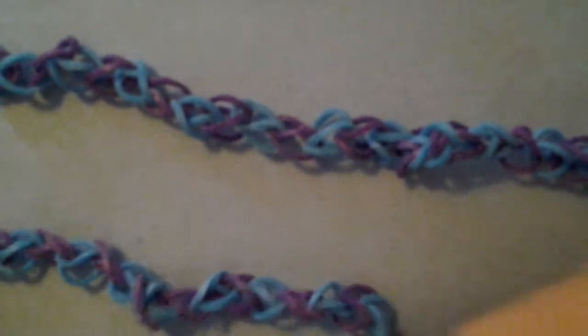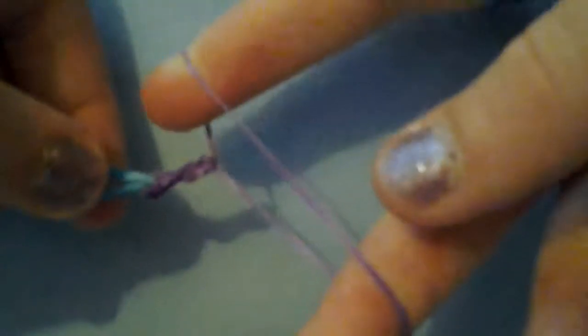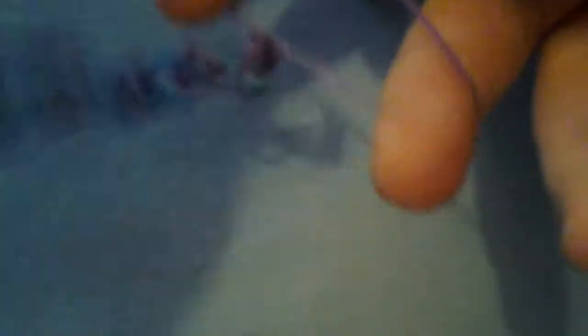Once you've made your two single chain bracelets, you're going to take one of your bracelets and take the end where you've made a slip knot and thread it on, as if you're creating another slip knot around your finger. This is going to create the ring part that either goes around your finger or on your toe, or wherever you want it to go. Let me just show that again.